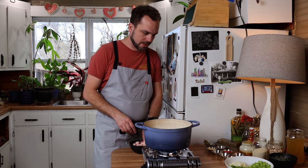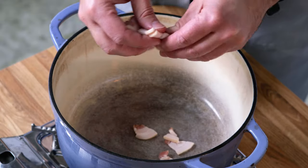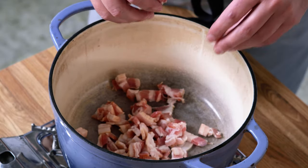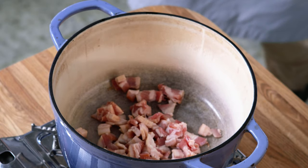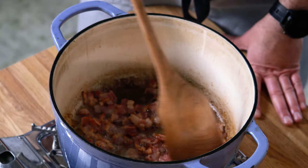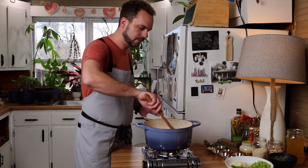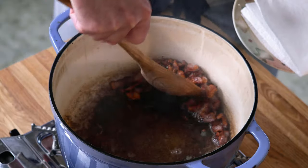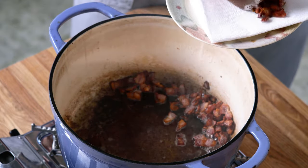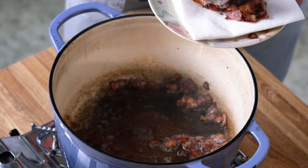We're going to start off with our bacon and just break it apart in the pan. Our bacon's done — we're going to pull it out of the pan, but we're going to leave all that bacon fat and grease in there. That's what we're going to use to cook and increase the flavor of the dish as we go, just building layers and layers.